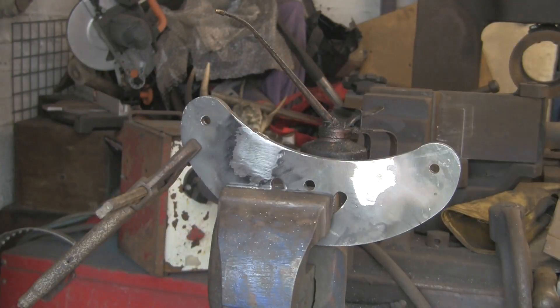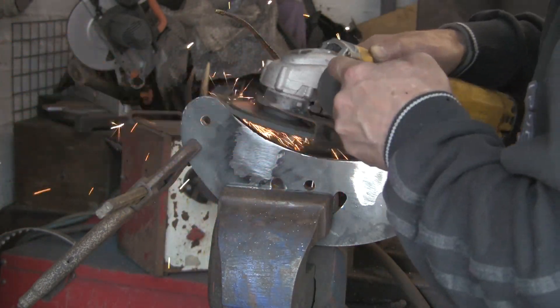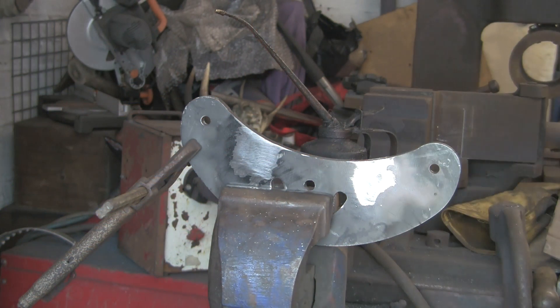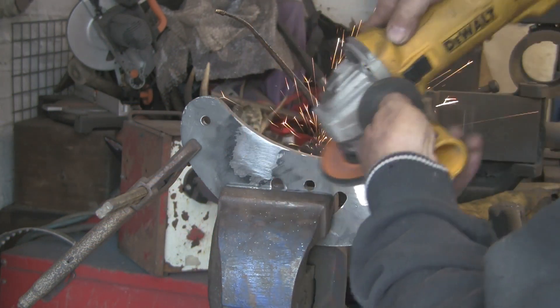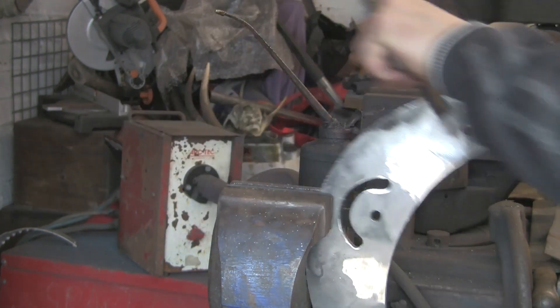I'd probably put just a couple of pilot holes with the laser cutting, and then you can drill them out to the right size for the 8mm tapping size. That's if you decide to use 8mm - you might want to use bigger, or smaller maybe.